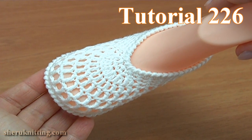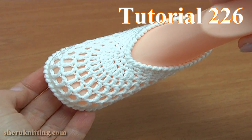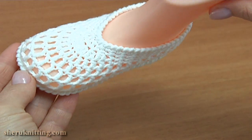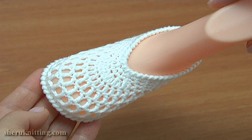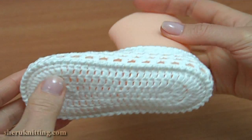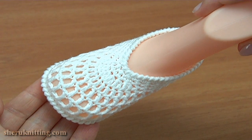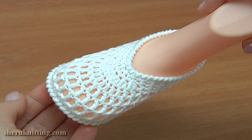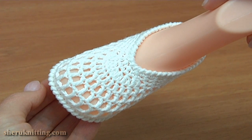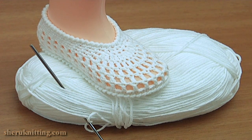In today's video tutorial I will be showing you how to make these easy to crochet summer baby shoes. The main pattern of this shoe is filet mesh, starting with the foundation chain and working in rounds. Then I will continue with the upper part and finish the shoe by making reverse single crochet trim. This simple shoe can be crocheted even if you are a beginner. For the work you need a ball of yarn and a crochet hook.